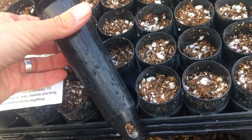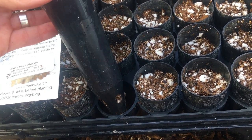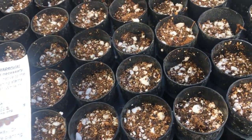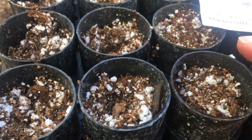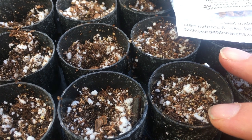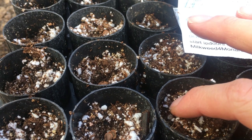You're going to want to start with a container that's at least four inches deep — these are probably more like five inches deep — and we're obviously going to be planting a lot of them. This is a homemade seedling mix soil where we do one-third peat moss, one-third perlite, and one-third vermiculite.